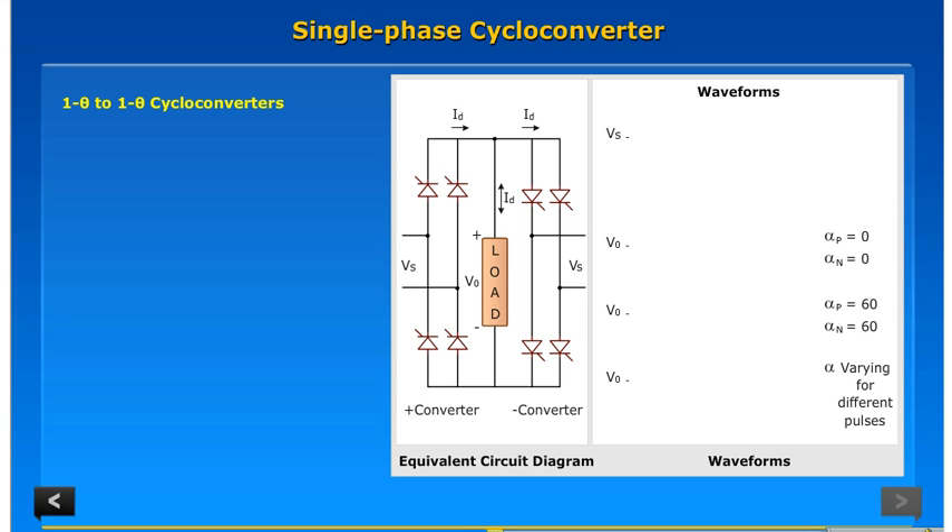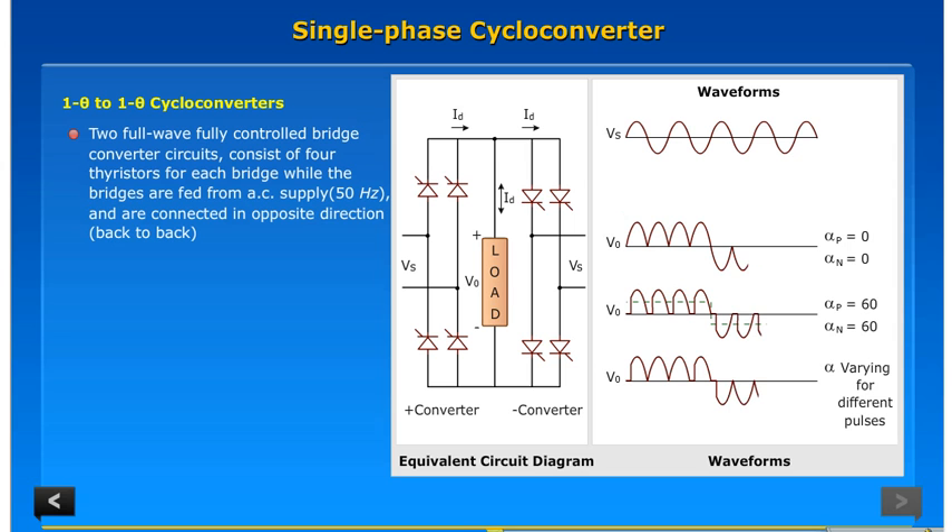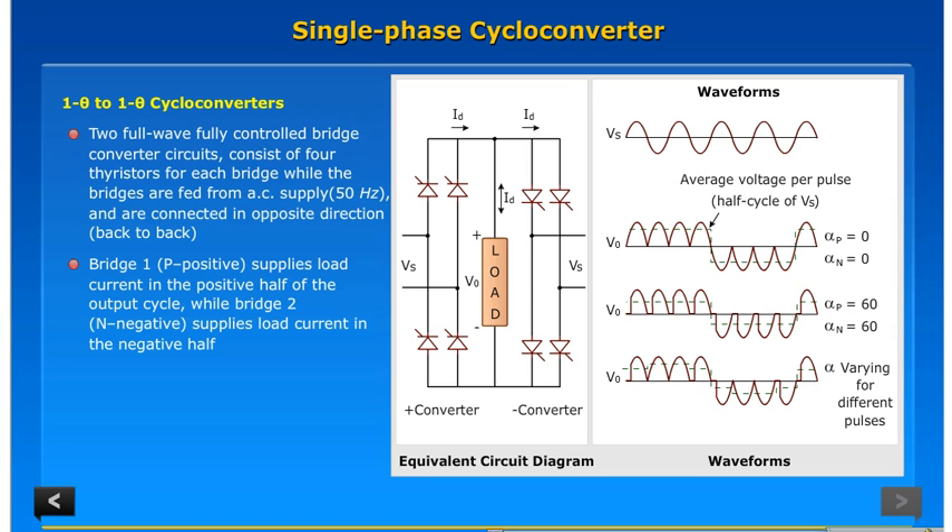Two full wave fully controlled bridge converter circuits consist of four thyristors for each bridge, while the bridges are fed from AC supply at 50 hertz and are connected in opposite directions back to back. Bridge one (positive) supplies load current in the positive half of the output cycle, while bridge two (negative) supplies load current in the negative half.